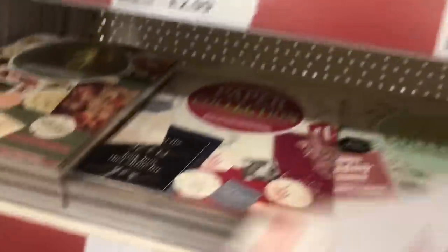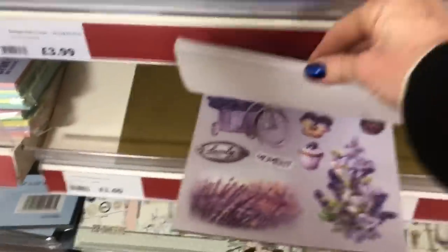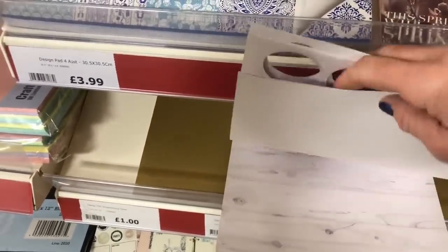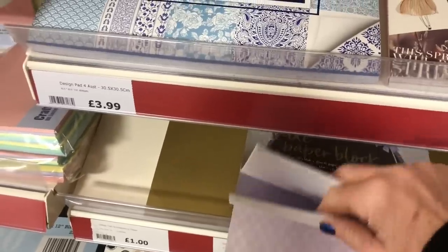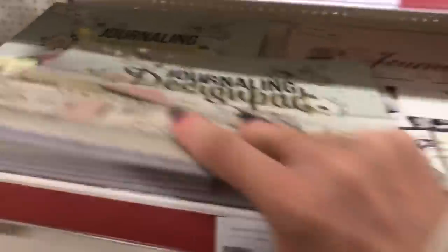This one looks quite pretty — it's got some lovely images to be honest. The paper's not too thick in here. Let's have a look and see what they've got a bit lower down on the shelf. They've actually got some paper pads called journaling design pads, but they're quite modern looking so I don't think they're really going to look overly vintage with your stuff. Let's just go down to the bottom shelf.